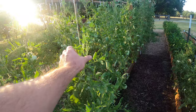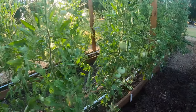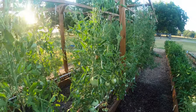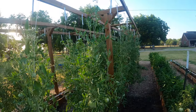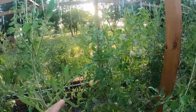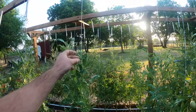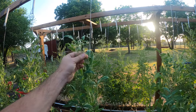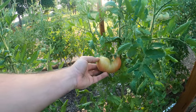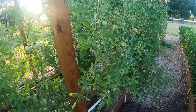Our indeterminates — our Mortgage Lifters — they're still producing as well. I come in and prune and harvest pretty much every day, still using the trellis and they're still climbing somewhat. There are flowers up top but I don't know if they're actually putting off fruit. What's already fruited is still producing, so pretty happy with those.